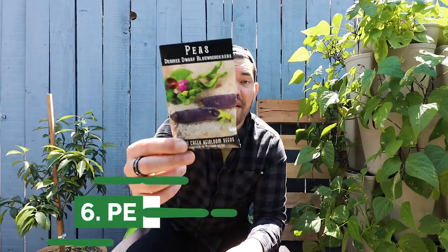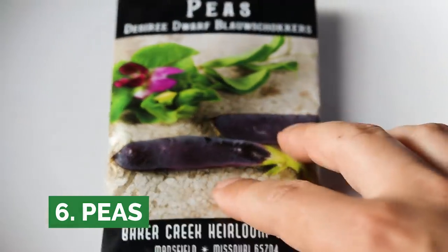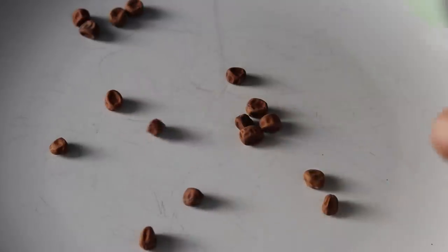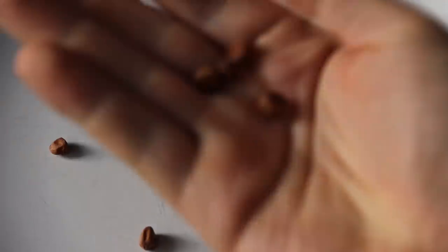Next we have peas. Something you'll notice about seeds that are easy to start — they just happen to be the seeds we actually eat as the food of that plant. Beans, peas, and one coming up a little bit later.